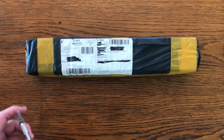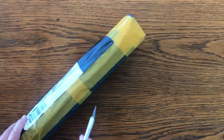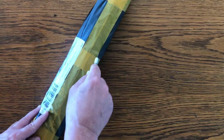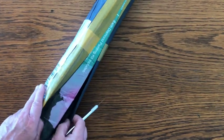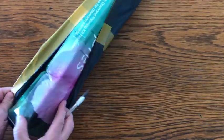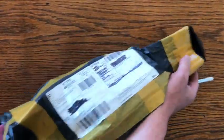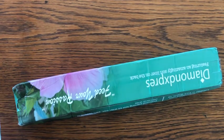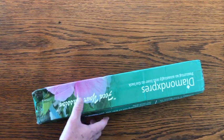Welcome back to Diamond Express Diamond Painting Studio. Today we're going to do an unboxing — I believe this is a Diamond Express diamond painting. We're just going to get right to it. It is a Diamond Express diamond painting. I don't know what I ordered or when I ordered it, but maybe when I open it up I'll know more. It comes in this box.